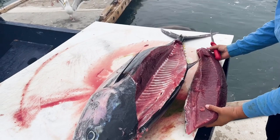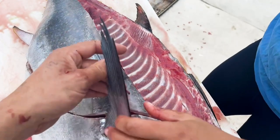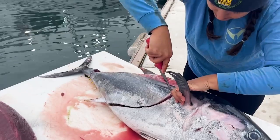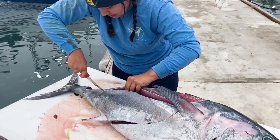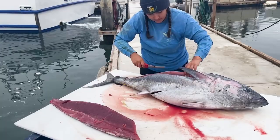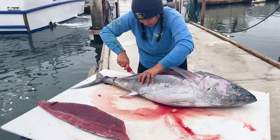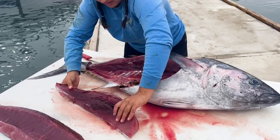Thing of beauty right there. Now you're going to do the same thing — find the bloodline again and trace it down. Not as good on this side, but that's okay. No, that's good — that's the ribs right there. That's all the meat you missed right there — that's nothing. A little bit, but very good cut. So there you go — first fish ever. All right, thank you.